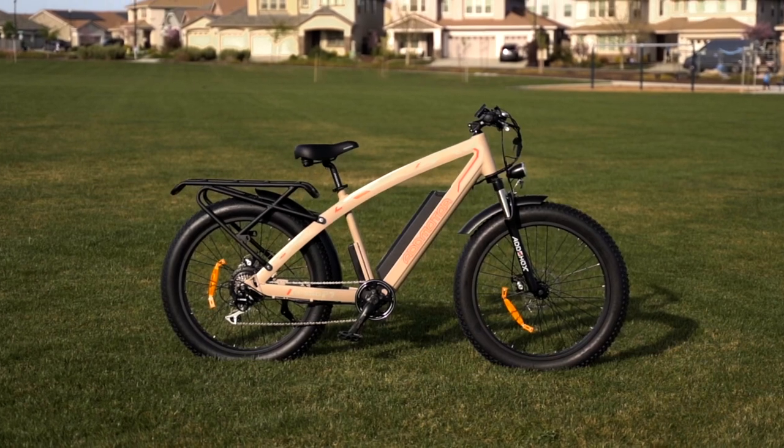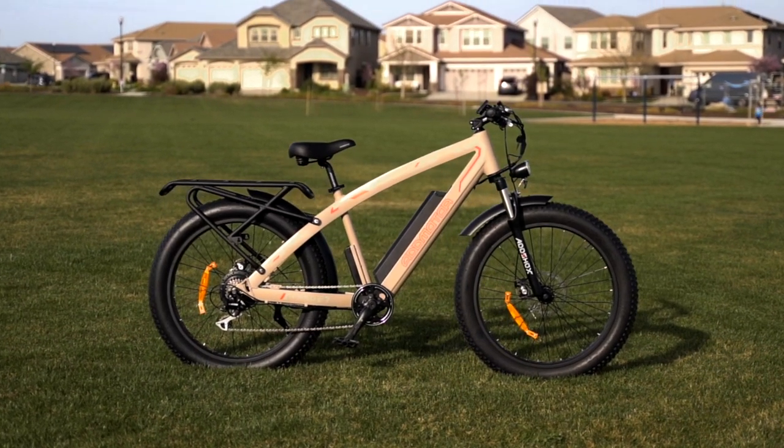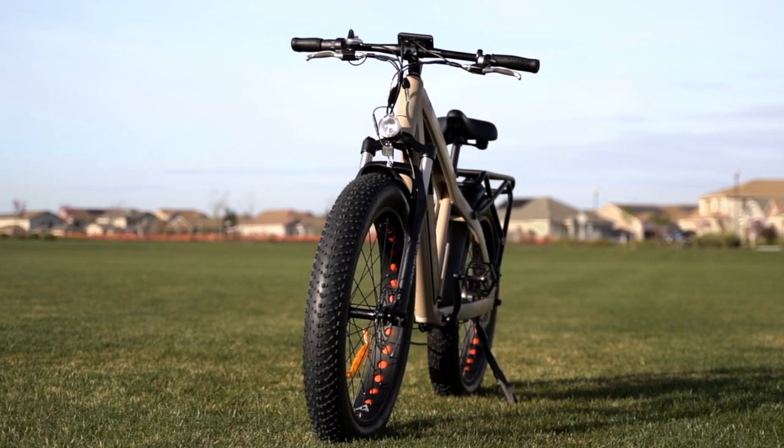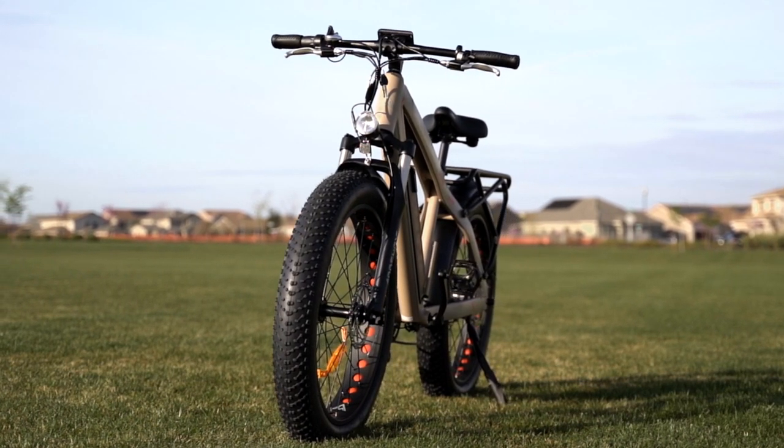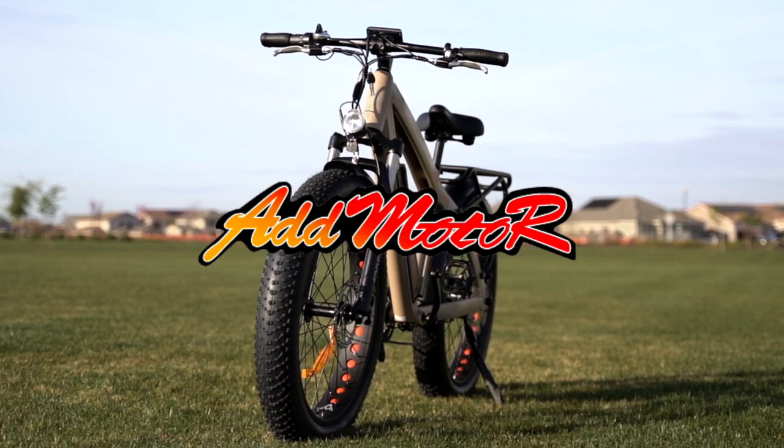Hello, and welcome back to another episode of Electrified Reviews. Today we're checking out the M560 P7 All-Terrain. This is another great go-anywhere, do-anything e-bike from AdMotor.